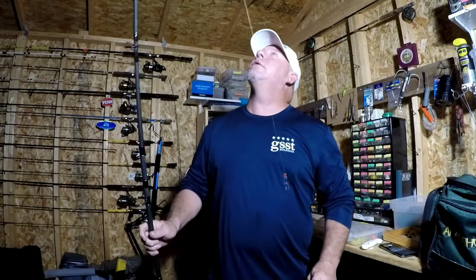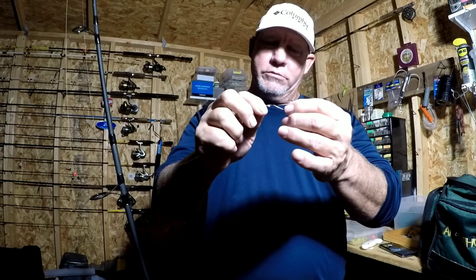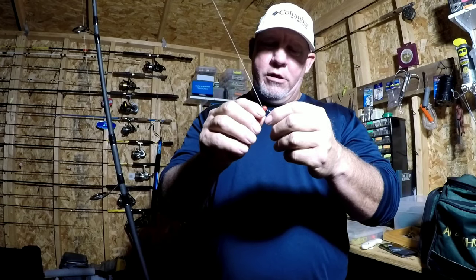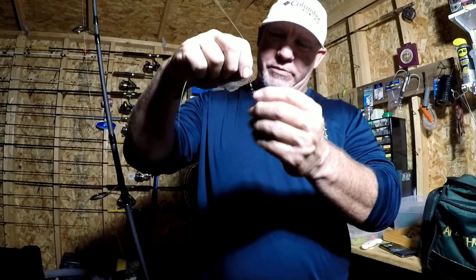All right, this is a fish finder rig. On this one I have a standard J hook — I think this is the Owner three-ought hook — followed by a 12-inch leader. I don't usually use anything over 12 inches because it gets really tangled in a rough surf. Then there's a barrel swivel — we'll talk about different size barrel swivels — and a bead just to protect your knot and to keep the barrel clip swivel from sliding over the original barrel swivel or damaging the knot. That's really all the bead is doing.